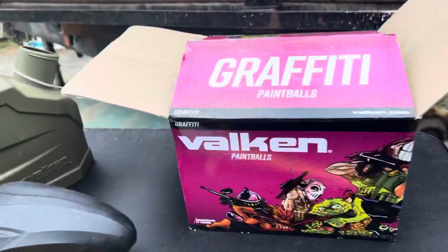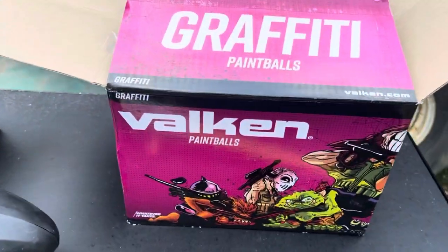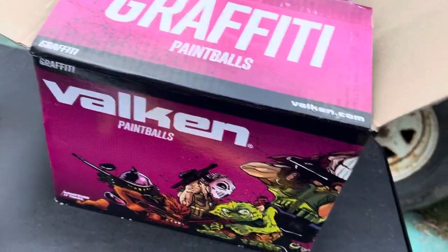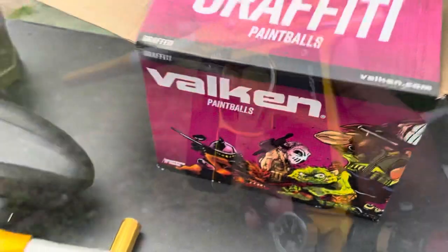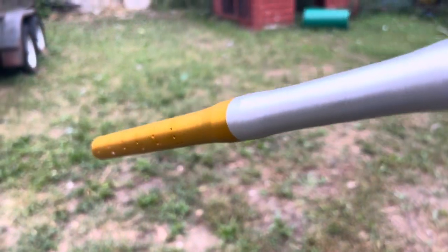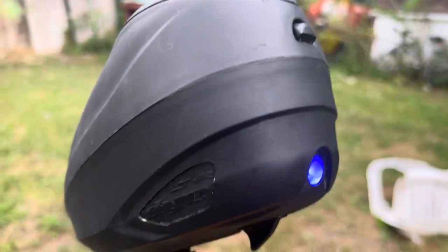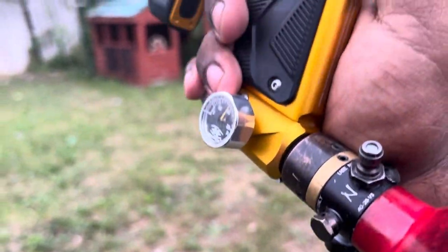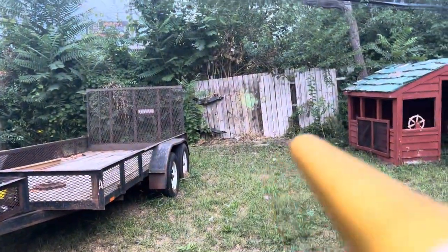Right now we are actually going to be shooting the Vulcan Graffiti Balls, which are right here. They are high-grade paint, so very expensive. We got the stock barrel .688 with the Die LTR hopper and the Ninja 60/48 4500 PSI tank. So without further ado, let's go ahead and get into it.